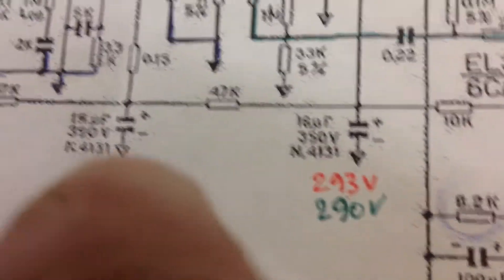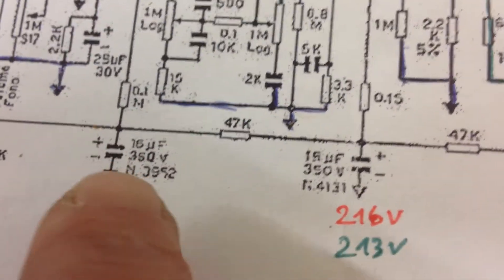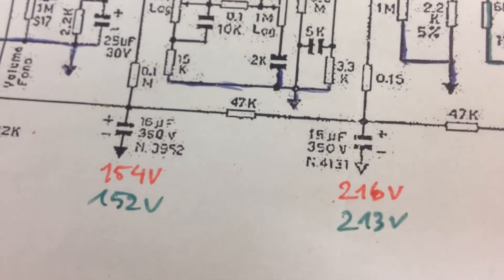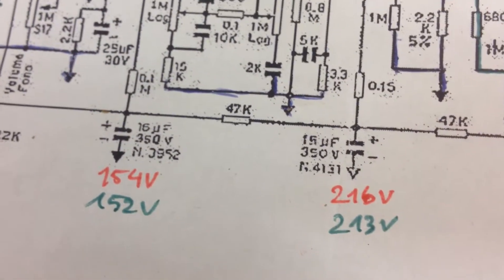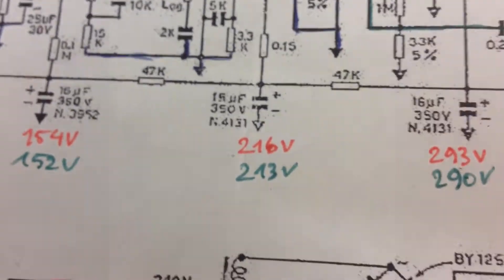Then there's the three filter capacitors of 16 microfarads. I put in a hodgepodge of 16 microfarads at 475 volts and some 22 microfarads. I might change that and put in all 16 microfarads.